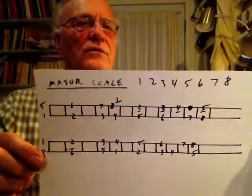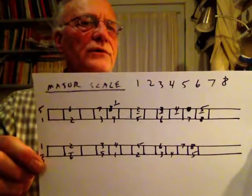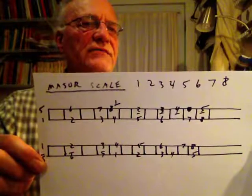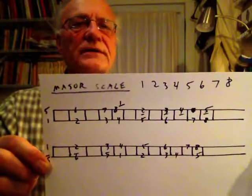The major scale uses the whole numbers — one, two, three, four, five, six, seven, eight — out of the entire chromatic scale. So we have an eight-note scale in there.